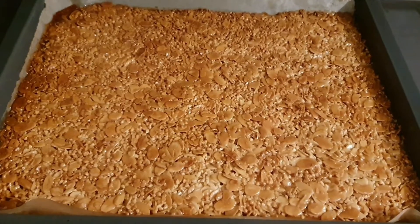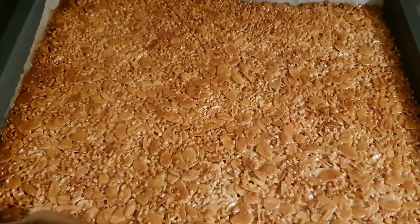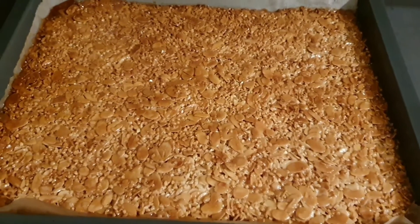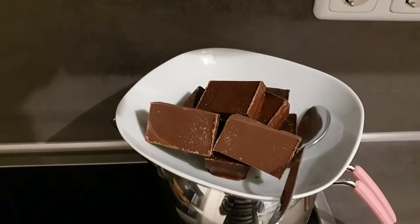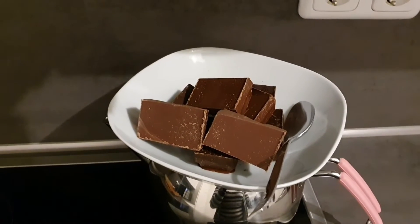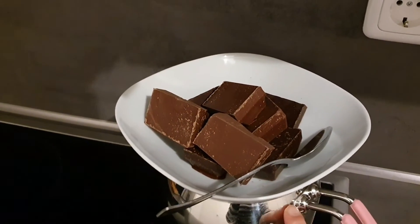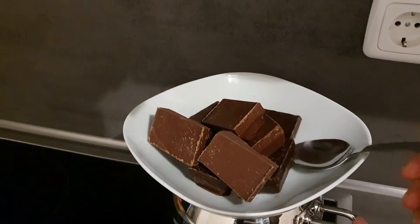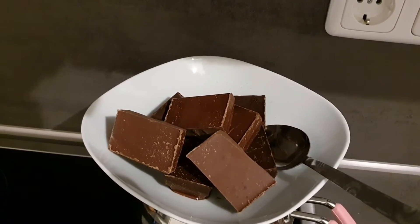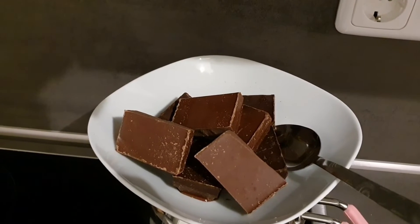Tepsimi fırından çıkardım, gerçekten nar gibi güzel bir şekilde kızardı. Şimdi güzelce soğumaya bırakacağım, daha sonra keseceğim. Tepsi kurabiyem soğurken çikolatamı eritiyorum. Demliğimin içerisine su koydum; su kayndıkça çikolatalar güzelce eriyecek. 100 gram bitter ve 100 gram sütlü çikolatam var. Güzelce eridikten sonra kurabiyeleri kesip çikolataya batıracağız.